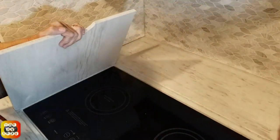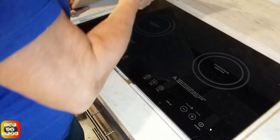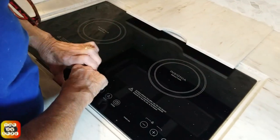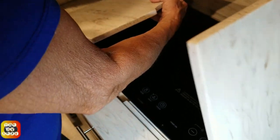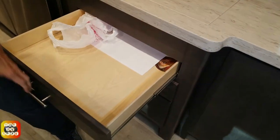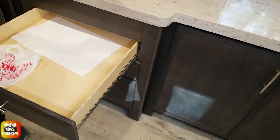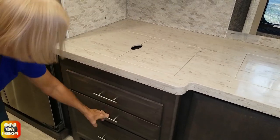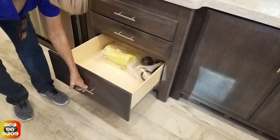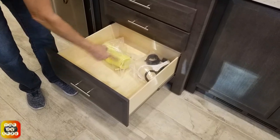One difference between that other unit and this one is that the induction top actually comes out - you can take it outside on your picnic table and cook outside. It's not tremendously heavy, but you have to be careful. Let's look at these drawers - how deep are they? I would say they are about 20 inches long, and width-wise they're about the same - roughly square, about 20 inches. I need to start carrying a tape measure.